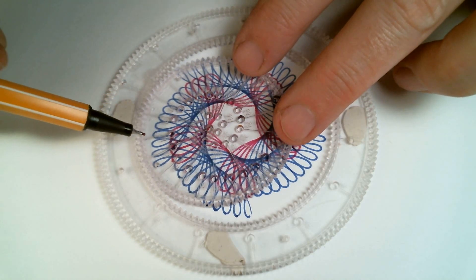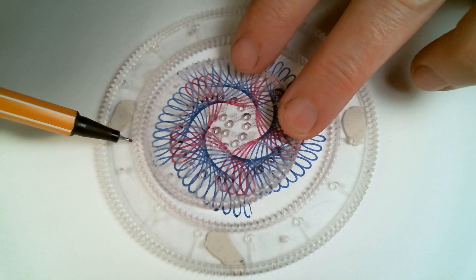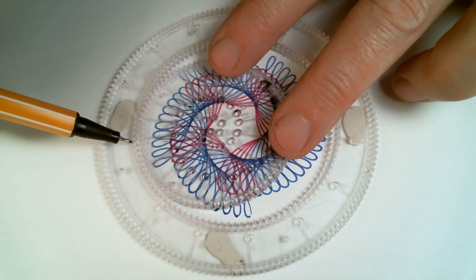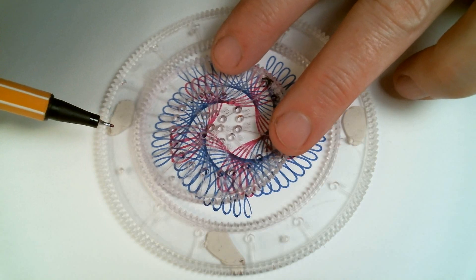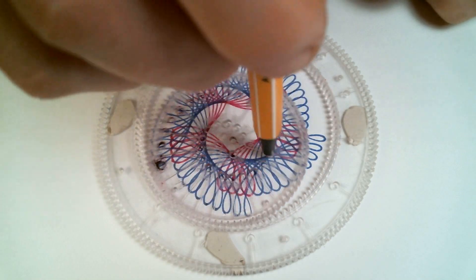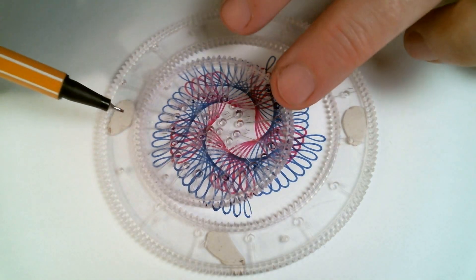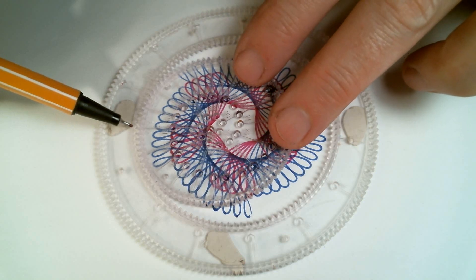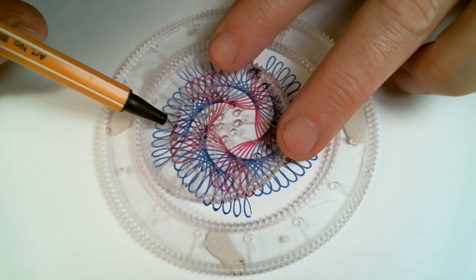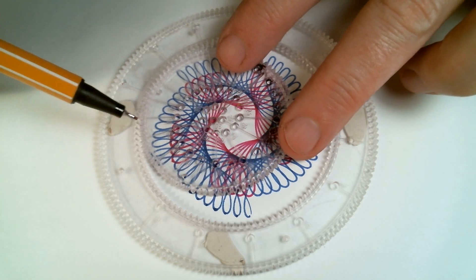It does get trickier as you move inward. To make it a little easier, you can line the pen up with the line corresponding to the hole that you just drew, then move the wheel to a line associated with the next hole to that same spot, and then move it over two teeth.